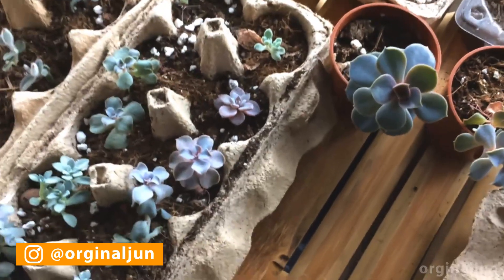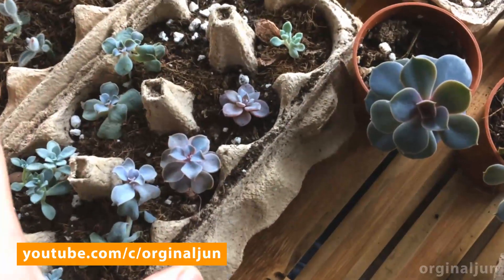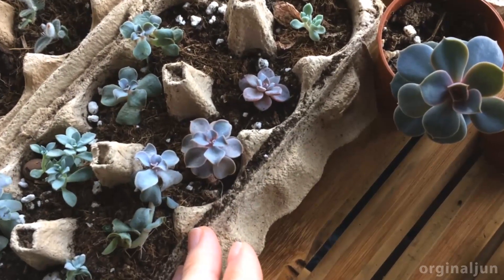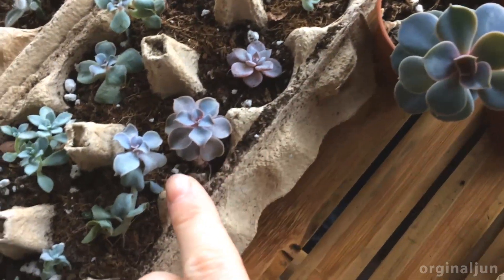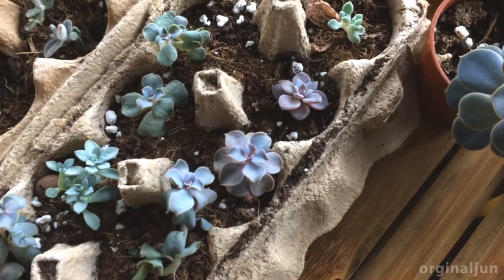Hello, welcome to my channel Original Youn. I want to talk about my HVR leaf sparklings that have been propagated from the leaf. The leaf is fully dried out — that was months ago. So what you see right now are the seedlings that have been doing pretty well in egg carton.